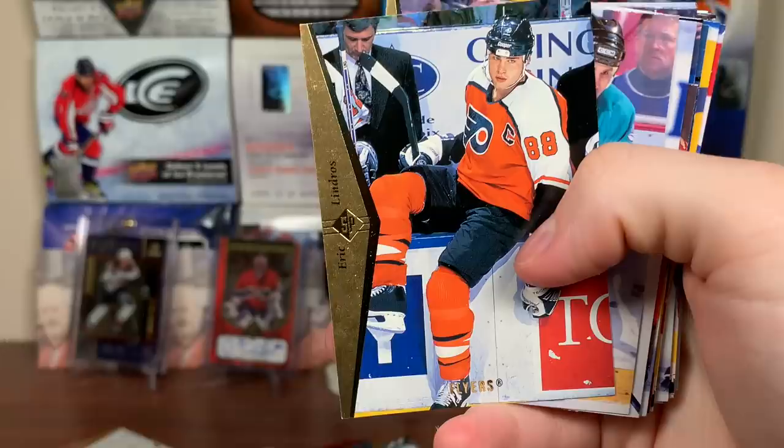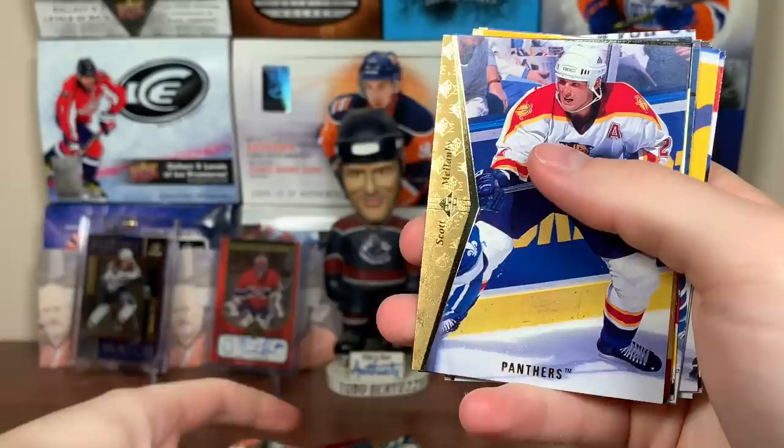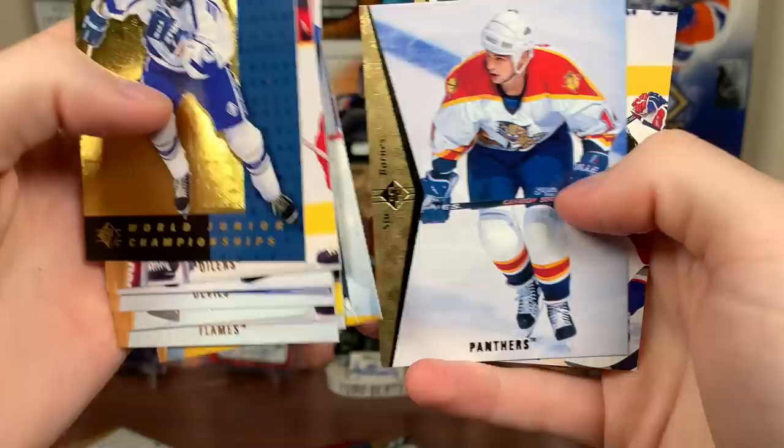Probably not worth much raw. Eric Lindros, Makarov, Zhitnik, Jason Doig — I faintly remember that name. Scott Mellenby, Ville Peltonen — Finnish guy — Shane Corson, Brian Leach, Owen Nolan, Stephane Richer, Mike Modano, Theo Fleury, Kevin Hatcher, Brad Larson Premier Prospect, Patrick Waugh, Duke Barnes. Probably missing die cuts, I apologize. Trent Klatt. Next little clump.